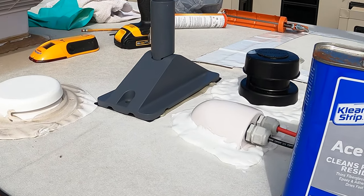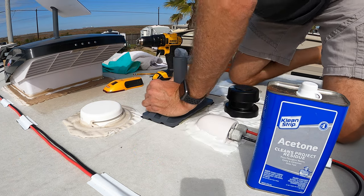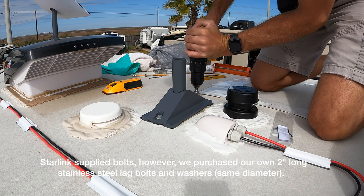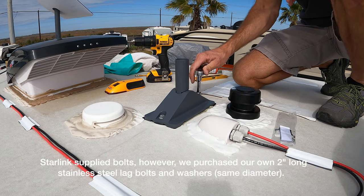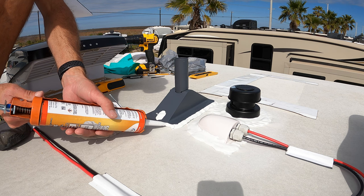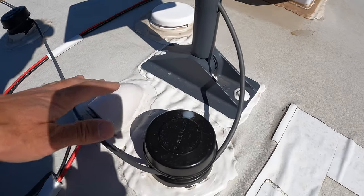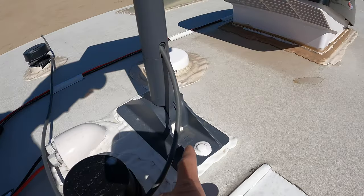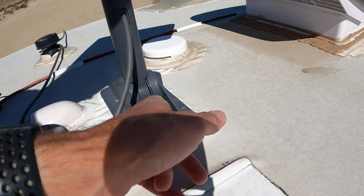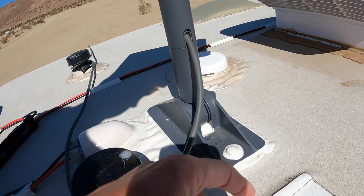We sealed this area inside and out with Dicor sealant. Here we're putting the mount in place and pressing down into the butyl tape to make sure the base is well seated. Then we install bolts and washers into the pre-drilled holes — it's really important to make sure you do not over-tighten these. We hand-tightened them with a ratchet to make sure we didn't over-tighten. Lastly, we used a caulk gun to install the Dicor self-leveling lap sealant, completely sealing the entire area around the mount, and also sealed inside the area under the mount so that any water getting in would not be able to penetrate through and seep into the holes we drilled for these bolts.